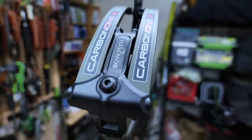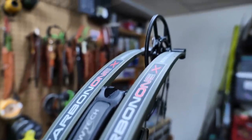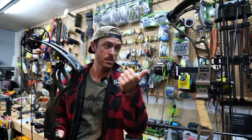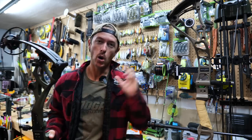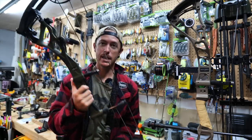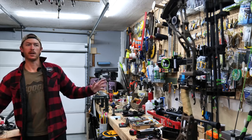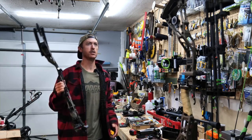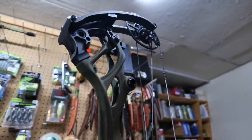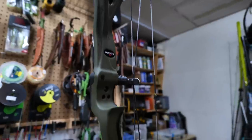We've got a brand new bow from Bowtech, literally just dropped within the last couple of days. I'm going to show you this bow and also one that's already set up and ready to hunt. So let's turn one like this — just out of the package — into one like this. Any new bow you get from any brand these days is going to shoot really nice. I really like Bowtech because they're easy to tune.